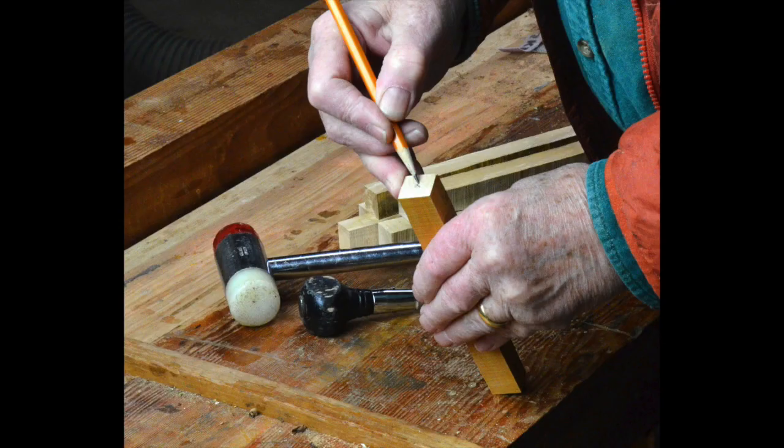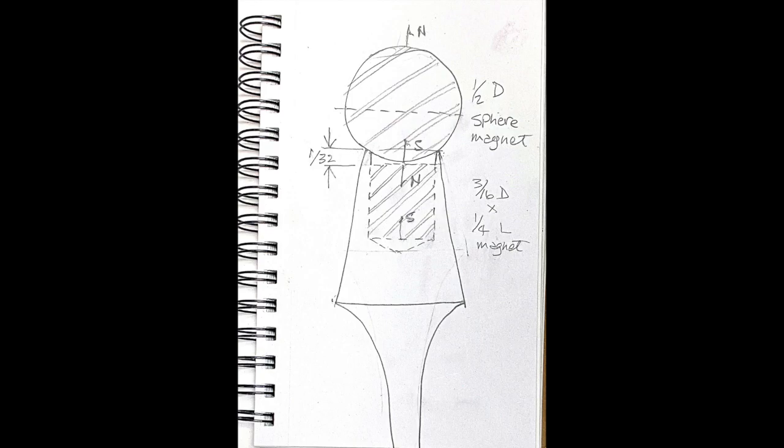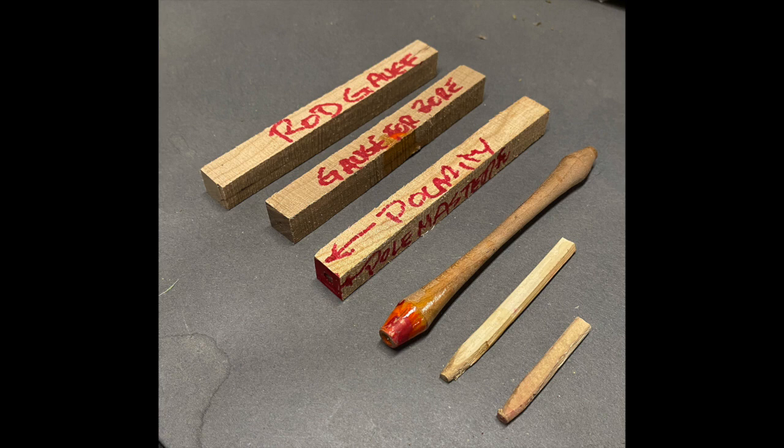Eyeball the center of the blank and make a divot with the awl. Seat the spherical magnet on wood, not quite touching the cylindrical magnet inside the rod. To reproduce a platonic set, make a set of gauges including a magnetic polarity tester. You need the little bamboo dowels to help seat magnets in the bored holes.